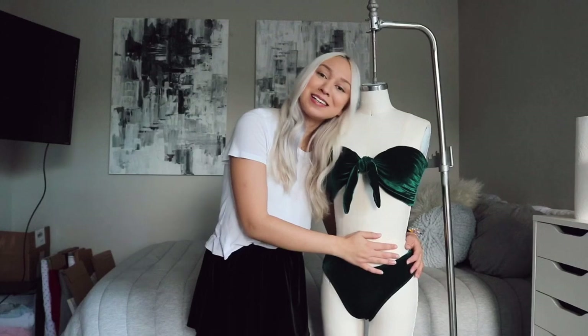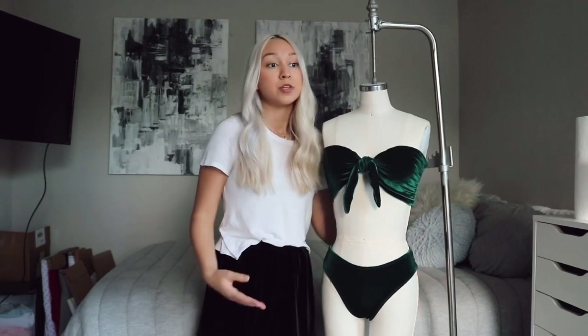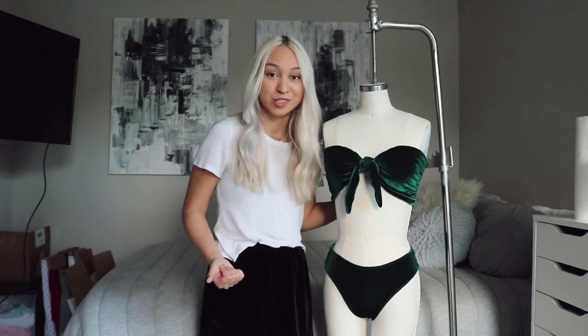Hey guys, welcome back to my channel. I'm Kiana and I'm here with my dress form Missy because I'm gonna teach you how to make this cute little velvet bikini. I asked you guys on Instagram which bikini style you wanted to see, and this is the one that won — honestly it was my least favorite, so thanks guys. I patterned it to fit me perfectly, but it doesn't fit Missy perfectly because she has a bigger chest than me and a smaller bum. I'm not going to give you the visual of it on me because I'm uncomfortable prancing around the internet half-naked.